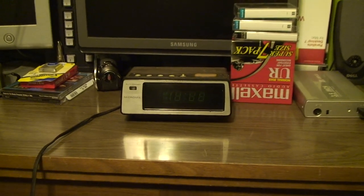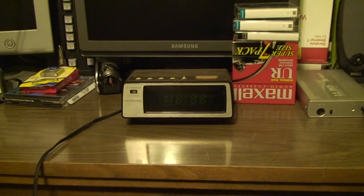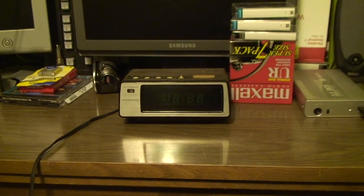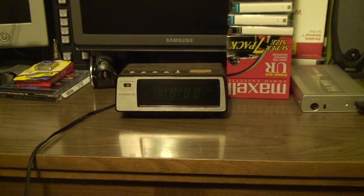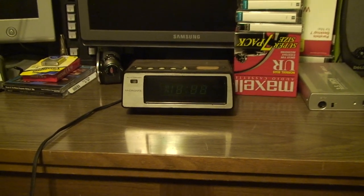As everyone who watched my recent BlogTV introduction video will no doubt be aware, I have something of a collection of various clock radios. Most of the radios and clocks that showed up in that video were mine, though a couple were borrowed from my dad and various other places as well.